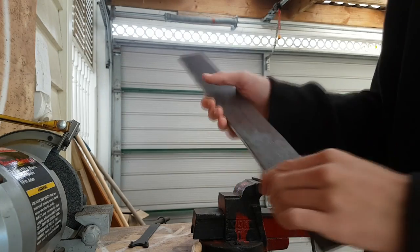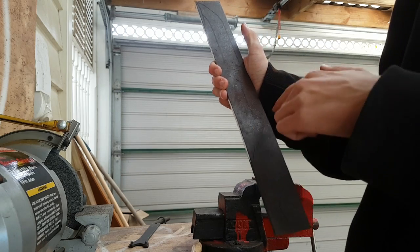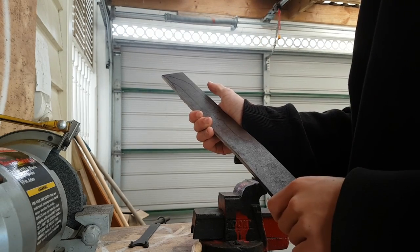I'm going to be making that. The first step I've got to do is cut out the basic shape, and then I will be fine-tuning the shape.